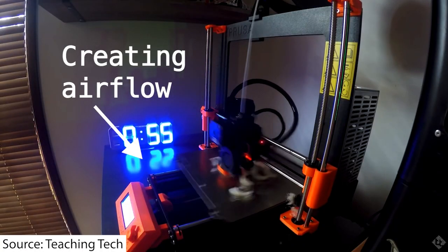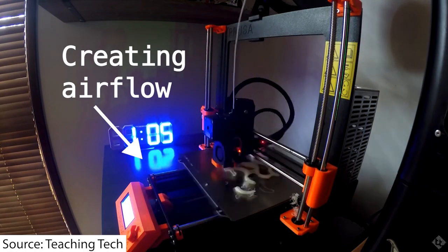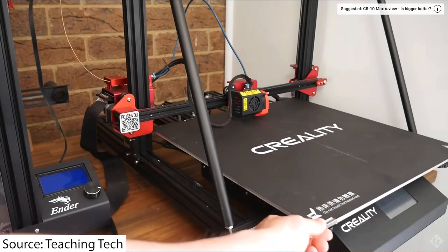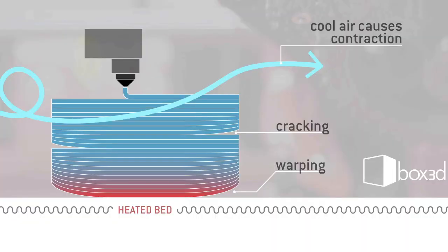As you have a bed moving back and forth, you are essentially waving your part through the air, which means you have lost much of the control over the shrinkage and bed adhesion you would have had from just having the bed set and laying down material on it. This back and forth motion creates a cooling component you're not really generally aware of. This doesn't matter for materials like PLA or even PETG, but it does cause issues with higher performance materials more susceptible to airflow, like ABS.